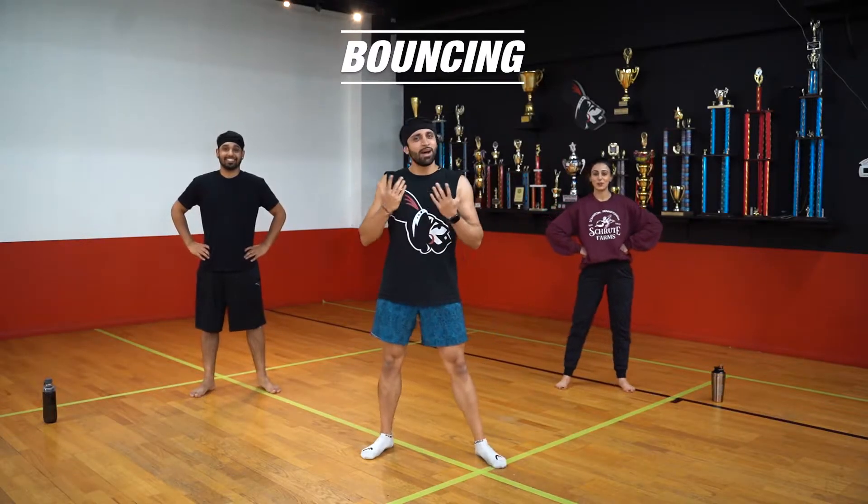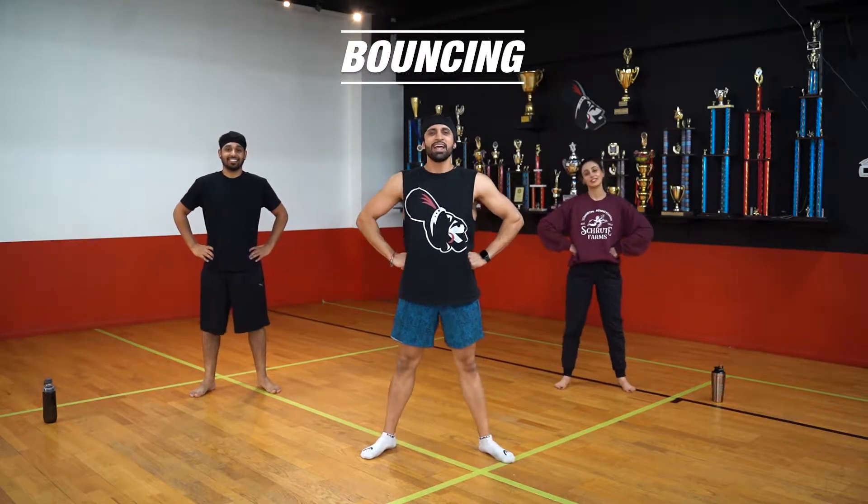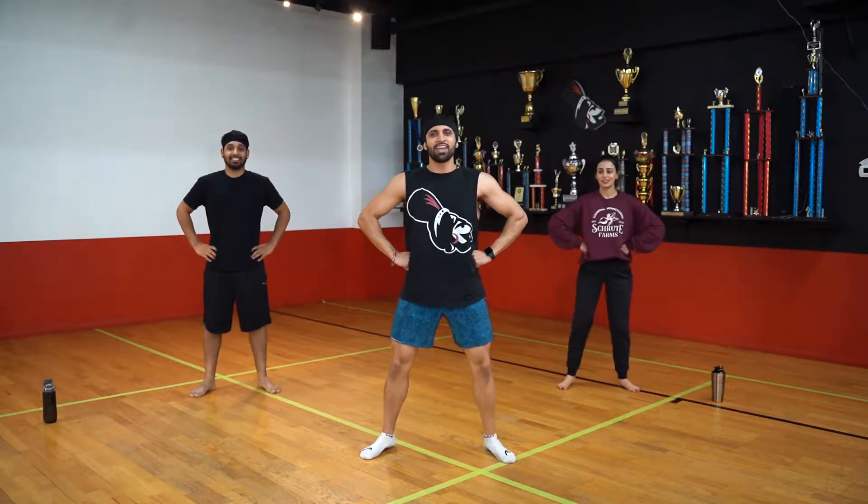All right, so we're going to do this with music right now and we're going to get going. We're going to have smiles on. Ready? Five, six, seven, go.